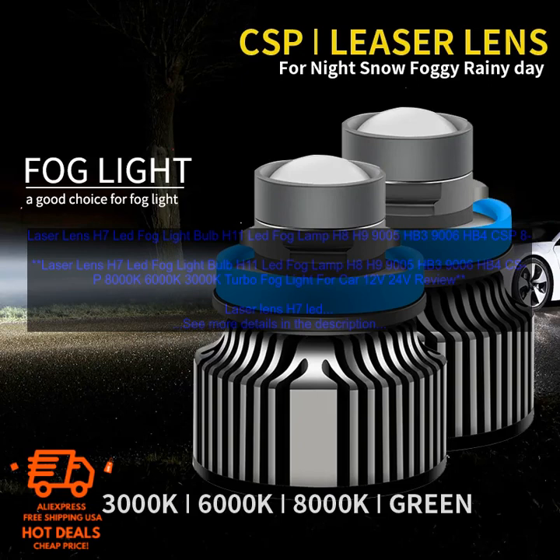So you can choose the one that best suits your needs. Whether you want a bright white light for improved visibility or a yellow light for added safety, there is a Laser Lens H7 LED Fog Lightbulb to suit your needs. These bulbs are also more energy efficient than traditional fog lights, so you can enjoy all the benefits without worrying about fuel consumption.